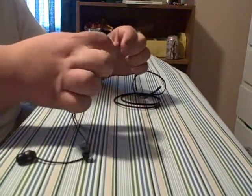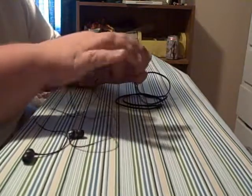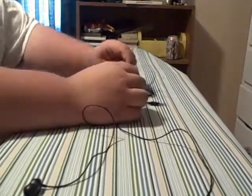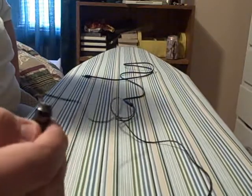I would carry these anywhere with me. They're not only the best sounding earbuds out there — I mean, I haven't tried the Beats by Dre earbuds, I've tried the headphones — but so far these are the best earbuds I've ever tried.